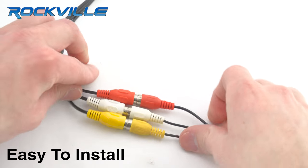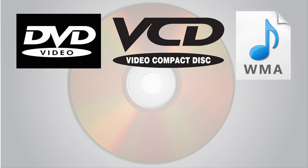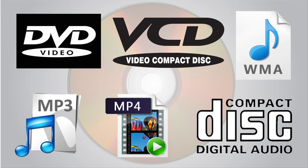The built-in DVD player will play all your favorite files including DVD, VCD, WMA, MP3, MP4, and CDs.